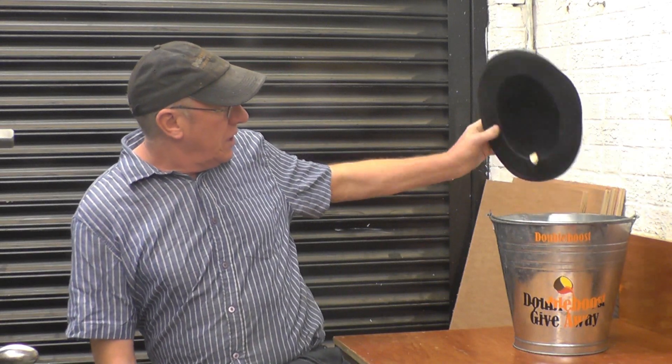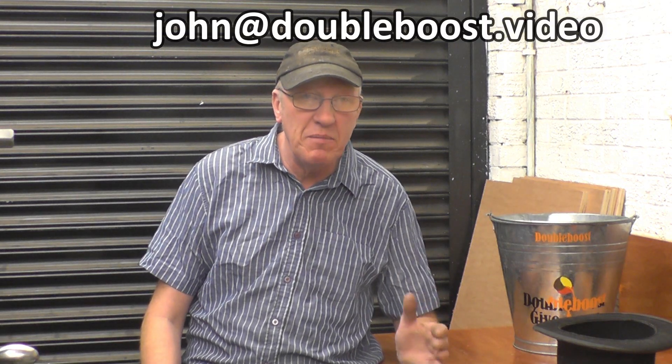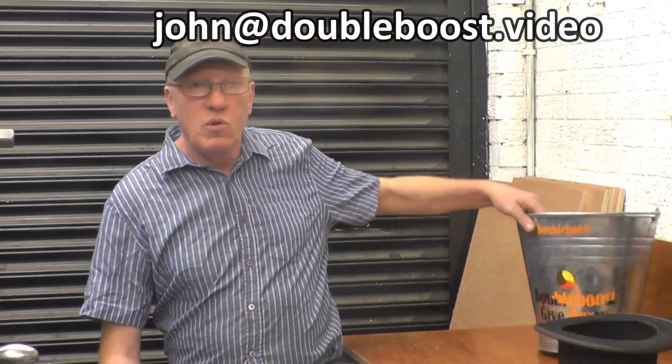There's some nice mail come in, I'm going to show a little bit of that. There's more names come in for the monthly draw — they're going to the bucket. If you haven't entered the draw, all you need to do is send me an email containing your full name, like John Mills, not just John. The name goes in here, it's drawn out once a month and there really are some nice worthwhile prizes.